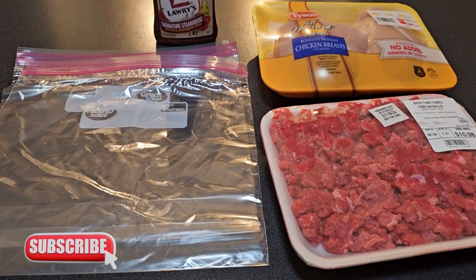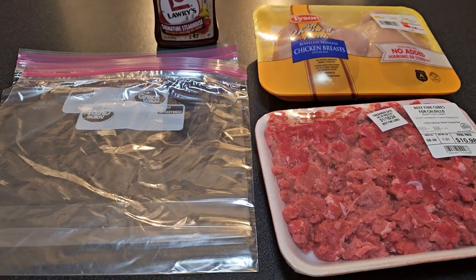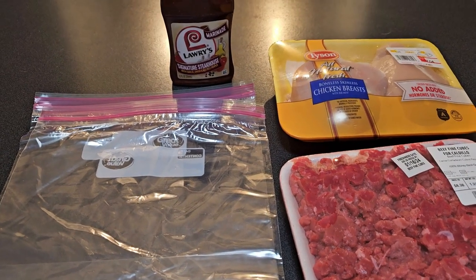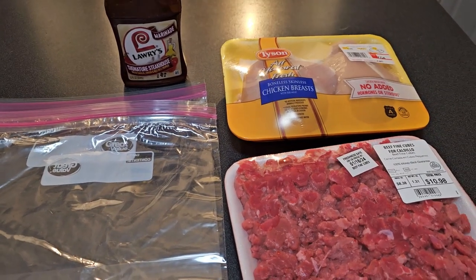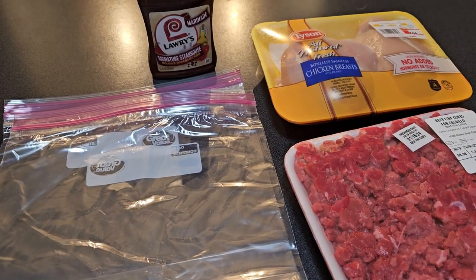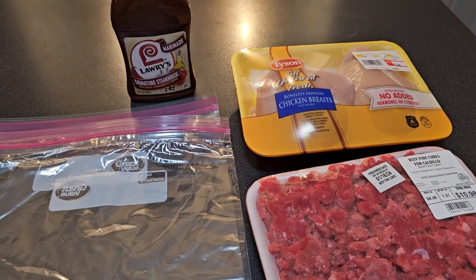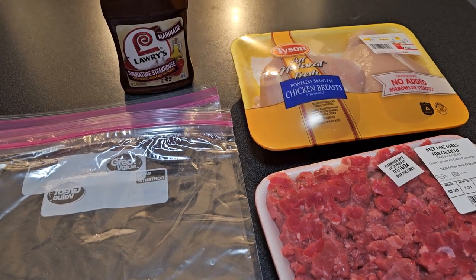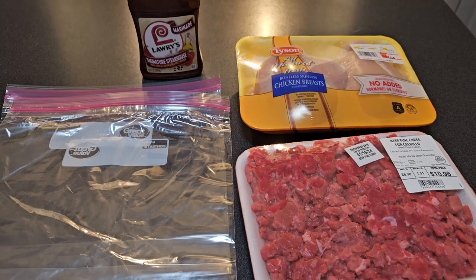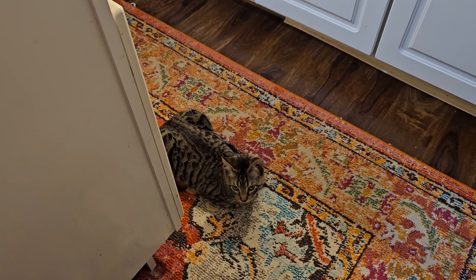We'll cook some rice — it'll come together. We could marinate the vegetables in the same marinade, but I don't think I want it all to taste the same. So just marinate the meat and season the veggies separately. That sounds good — that's the plan.